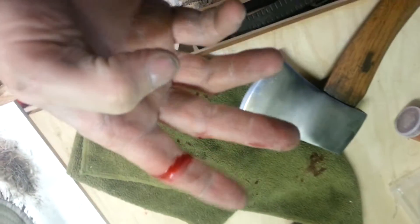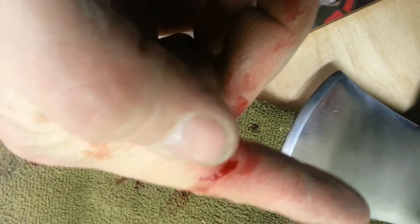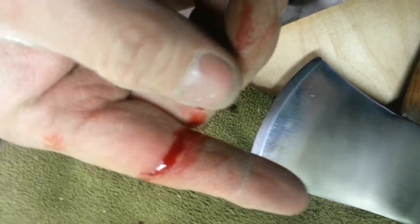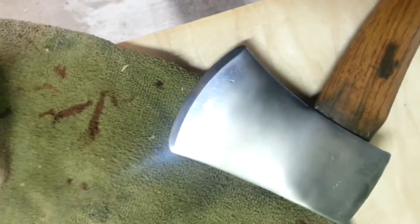Hey guys, check it out! I think my hatchet is sharp enough to see that. I just barely touched it to the blade too. That's nuts guys.